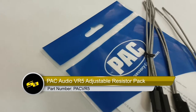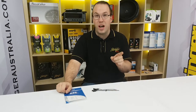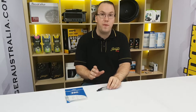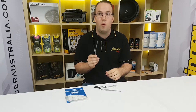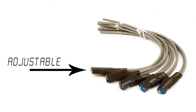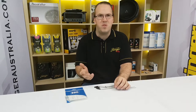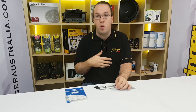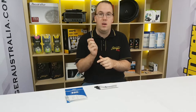One product I couldn't resist showing you is the new PAC-VR5. These are basically an adjustable resistor. How many times have you been installing a steering adapter, putting in LEDs, or interfacing with central locking, and you've needed the right resistor and had to run out to your electronics store to find one? The VR5 comes as a five-pack of these really cool little adjustable resistors. They're a two-wire configuration, same as a normal resistor, with three-quarter watt handling. They have a cool little adjustment on top that goes all the way from zero through to 5,000 ohms. So the next time we say you're going to need a 600 ohm resistor, you can grab one of these, connect your multimeter to the two wires, adjust the top to 600 ohms, put it in the car, and you're done.